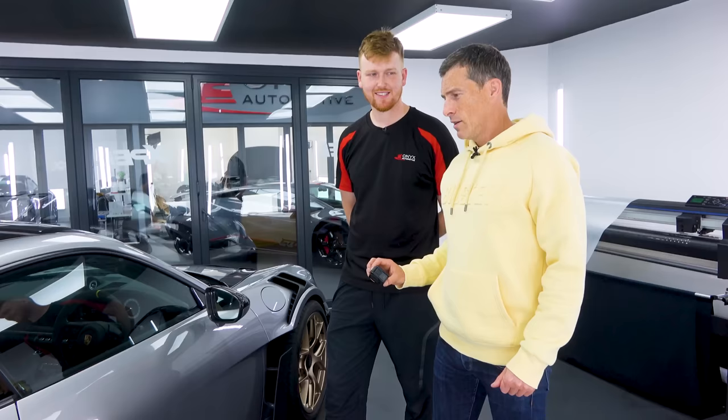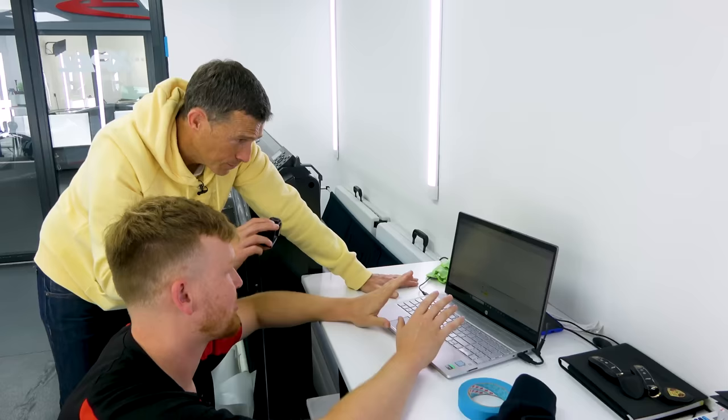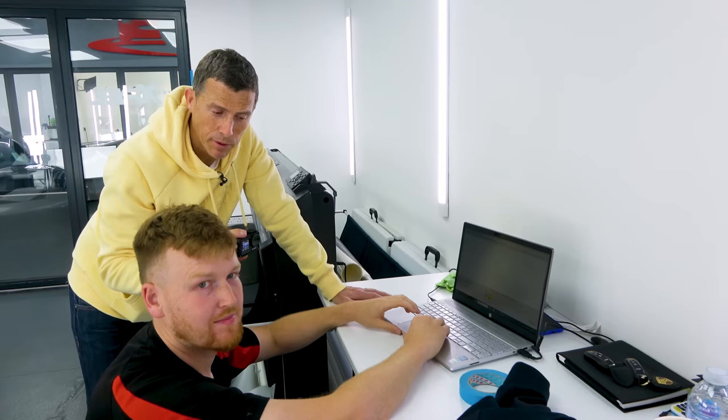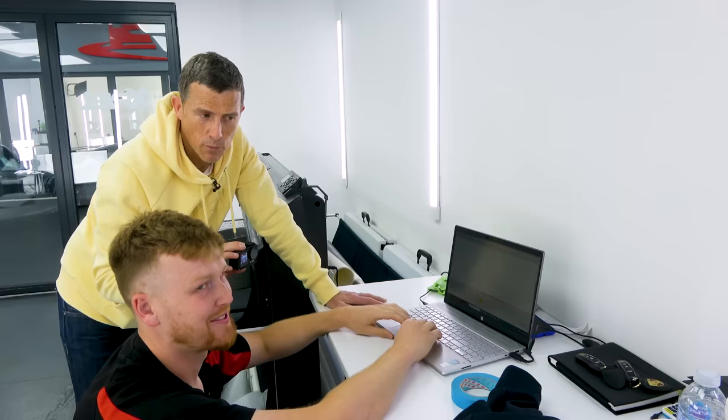Before I have a go at that I'm going to try something that's way harder - we're going to get into some PPFing. Harry, what are you doing here? Here we have the wing for your car. I'm transferring it from the computer to the plotter which is going to cut the film out for us and then we can fit it on the vehicle. Harry's going to PPF just the one wing in clear and I'm going to time him, then I'm going to have a go at doing the other wing in satin. Harry's been doing this for seven years, doing five to ten cars a week. I've just fitted a few screen protectors to phones. What could go wrong?